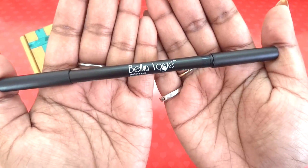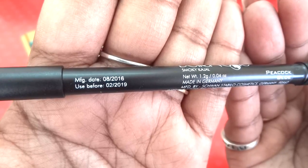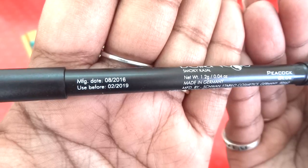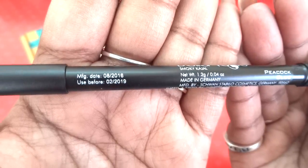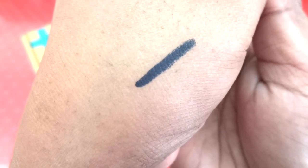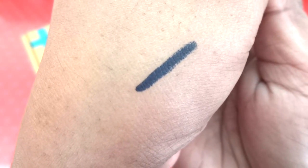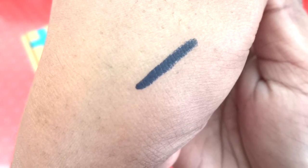The packaging is matte black and the manufacturing and use-before dates are mentioned — it is a freshly manufactured product. The shade looks almost black but — oh my god — just look at that pigmentation and color! It is a beautiful dark blue shade.